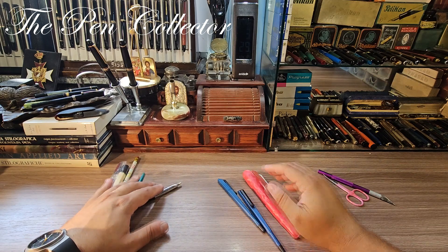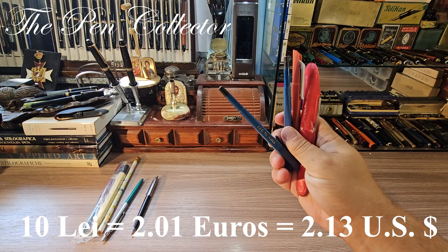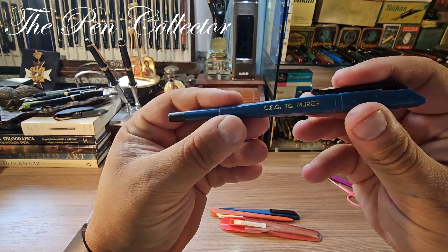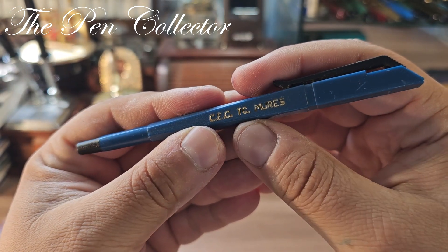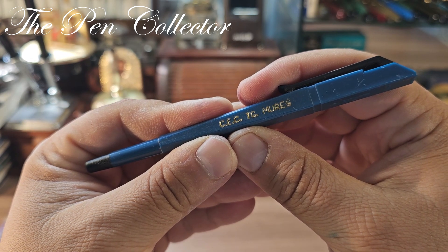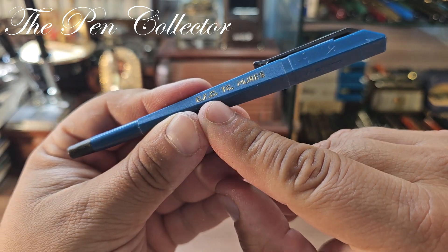For the ones you see here I paid 10 lays a piece — that's 2.01 euros or 2.13 USD. These are ballpoint pens, and interestingly they are personalized with 'CEC Târgu Mureș.' Târgu Mureș is a town in Romania, and CEC is nowadays a state-owned bank; in communist times it was a savings institution.